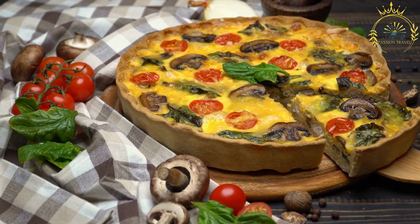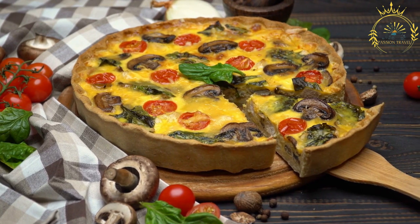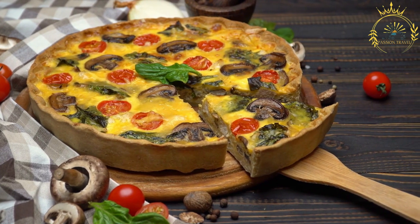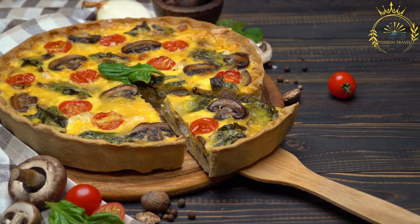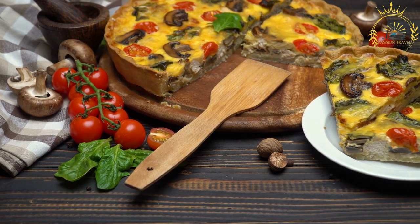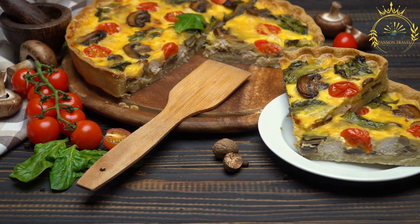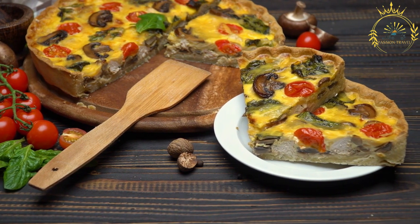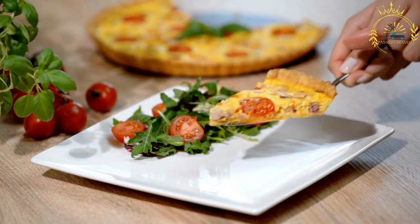To prepare quiche, start by making or using a pre-made pastry crust, rolling it out and lining a tart or pie pan, then pre-baking until slightly golden. Sauté any vegetables or meats until cooked. In a separate bowl, whisk together eggs, cream, milk, and seasonings. Place the cooked fillings and grated cheese over the crust, pour the egg mixture over the top, and bake in a preheated oven until set and golden brown, typically 30 to 40 minutes.